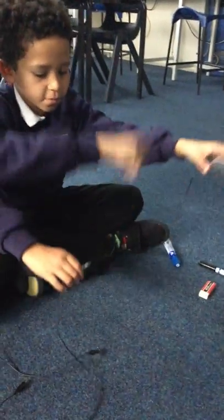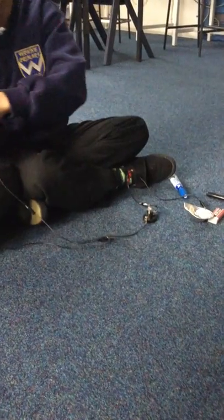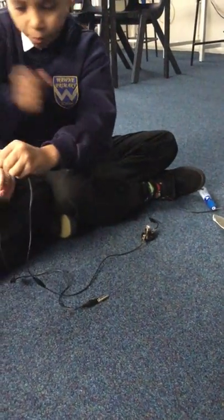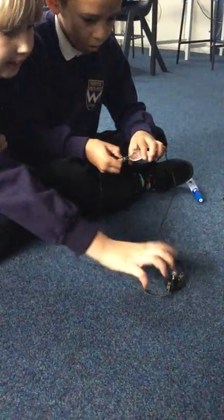Say the steps as you go. So we're going to connect the crocodile clip to the light bulb, which then will connect to the foil. That one will connect to this crocodile clip. Why are these so hard? And then that one will go into that one, and then hopefully it should work and light up.